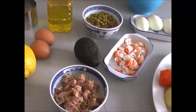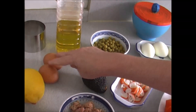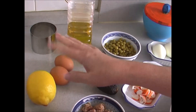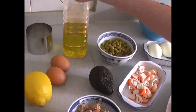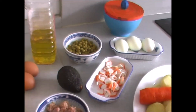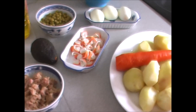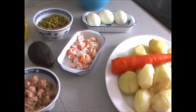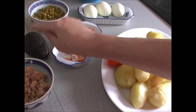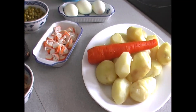Para la mayonesa casera vamos a utilizar dos huevos, el zumo de medio limón — porque si tiene bastante zumo con medio es suficiente — y nuestro aceite de oliva. Aquí están todos los ingredientes para empezar. Ya tengo las patatas cocidas y todo preparado para comenzar la receta cuanto antes. Solo me queda cortar el aguacate y enseguida comenzamos.